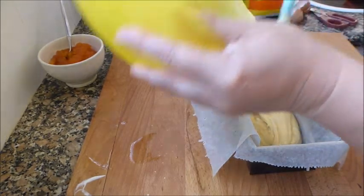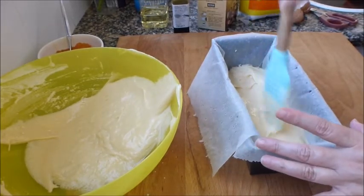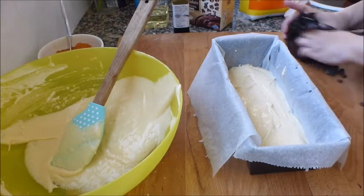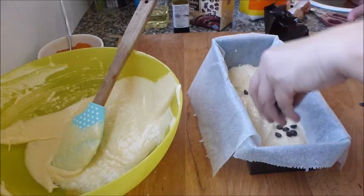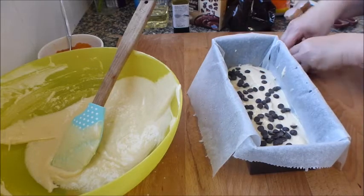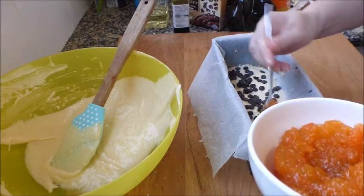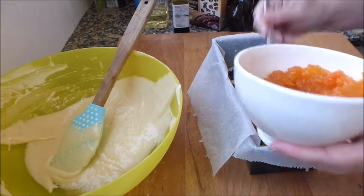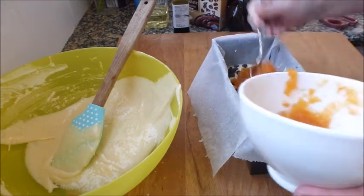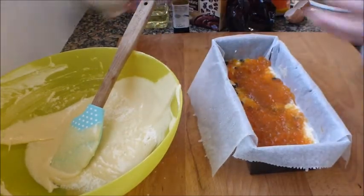La reparto así un poquito. Pongo unas pepitas de chocolate, que a saber dónde acabarán — efectivamente, abajo. Y ahora pongo una capita de mermelada de calabaza. Dejo lo que sería el equivalente a una cucharada sopera para arriba para adornar.